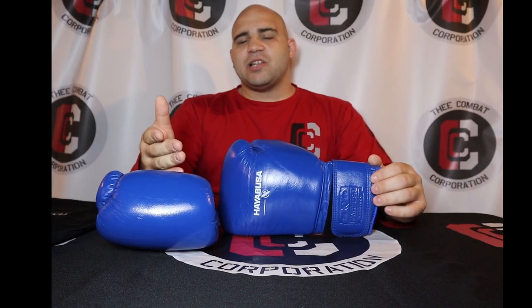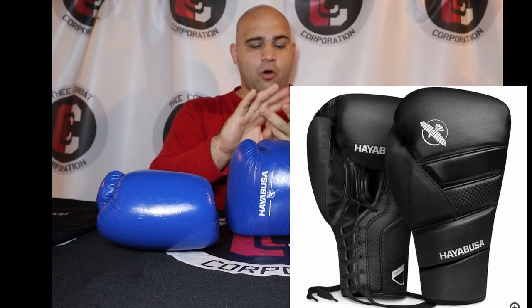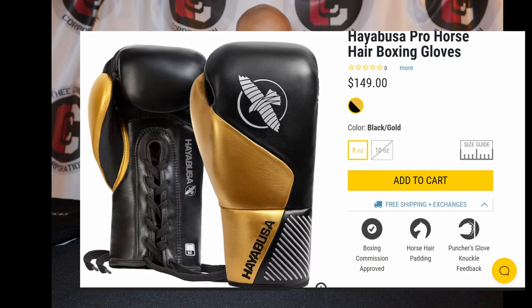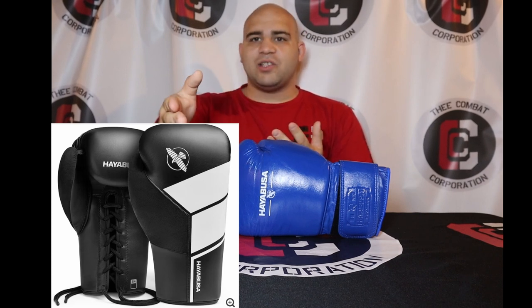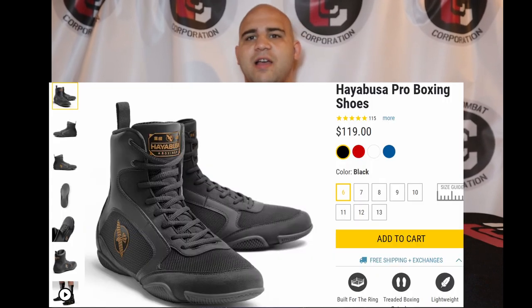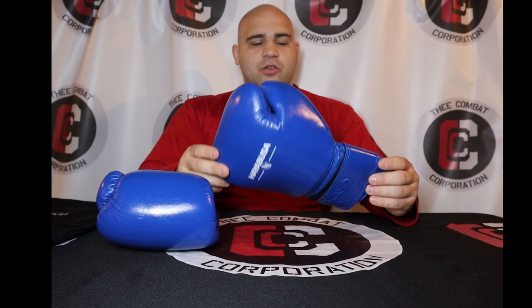Over the last couple of years, if you've been paying attention to Hayabusa, they now have the T3 in lace-up, which is more suited for boxers. They have a horsehair fight glove, the S4 in leather and non-leather versions, boxing shoes, socks specifically designed for their boxing shoes, double end bags, different speed bags, and a bunch of different things specifically for boxers. This is their answer to making a Winning-style training glove, so I'm very excited they finally did this.